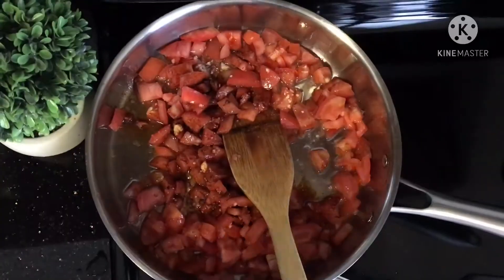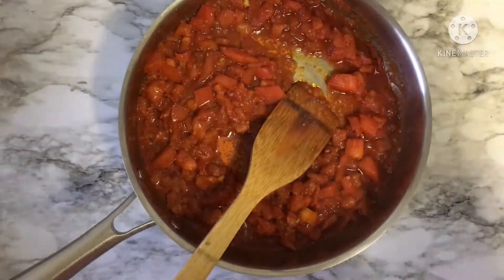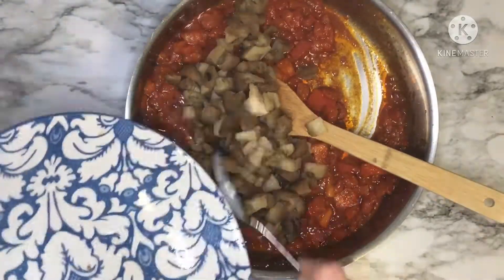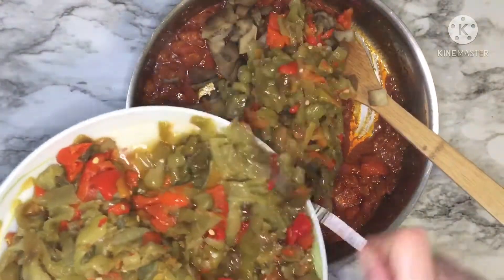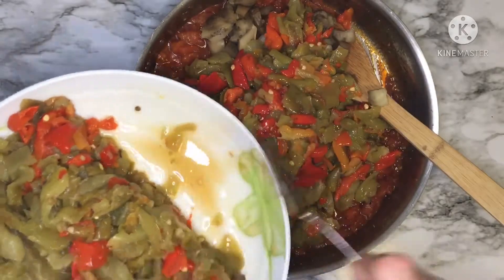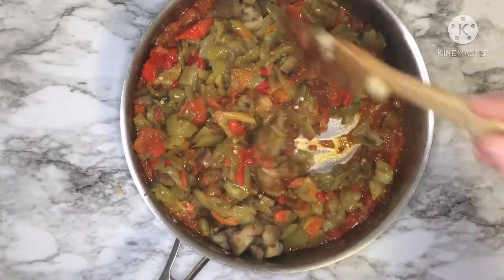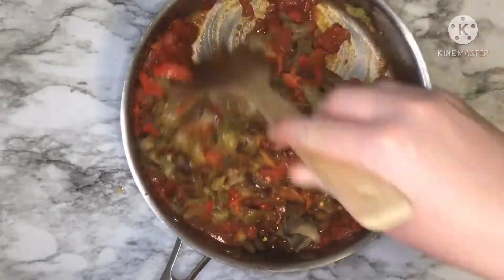When you notice that your tomatoes become soft, it's time to add your eggplant and half the amount of the peppers that you grilled before. Cook this salad on medium-high heat for about 15 minutes, and to speed up the process, help yourself with a hand masher.